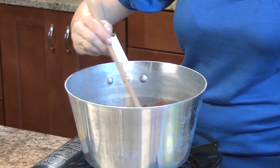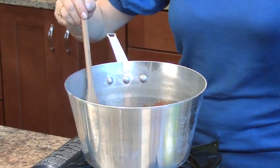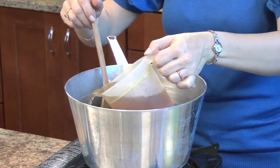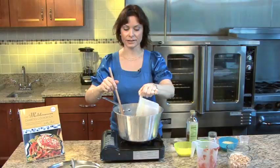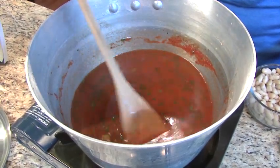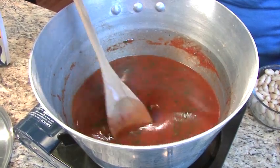Now our tomato sauce has been simmering for 15 minutes. I'm going to add two cups of stock. If you're vegetarian, you want to do vegetarian stock; if not, you could do chicken stock — that's going to give you all the flavor that you need. Make sure to look for a nice reduced sodium stock if you're buying one.